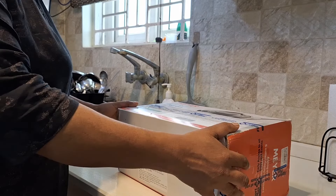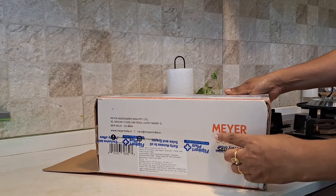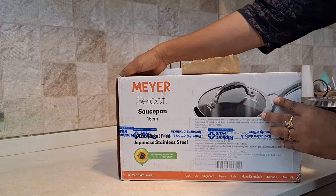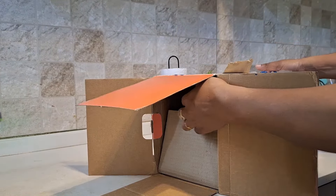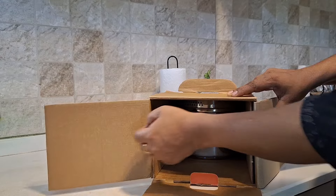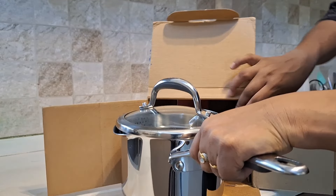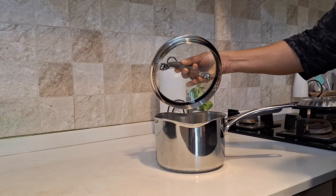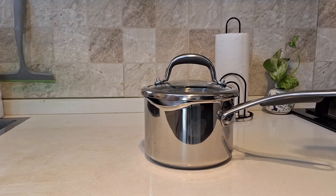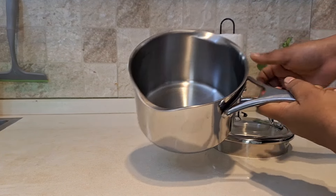Next is the Mayer brand saucepan. Mayer is a Japanese brand but made in Thailand. This product was purchased on Flipkart — it is the Mayer Select 16 cm saucepan. Mayer claims 10 years of warranty for all their products. We will try all the cookware in the next video.